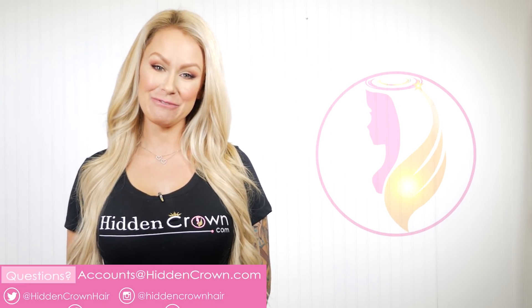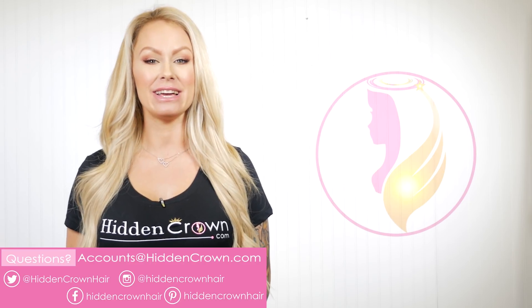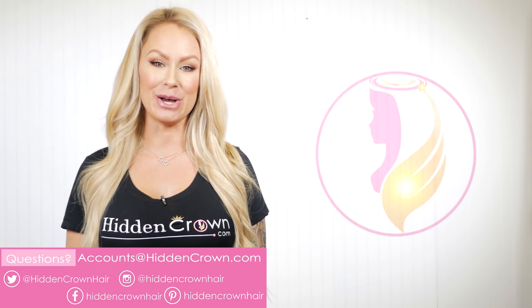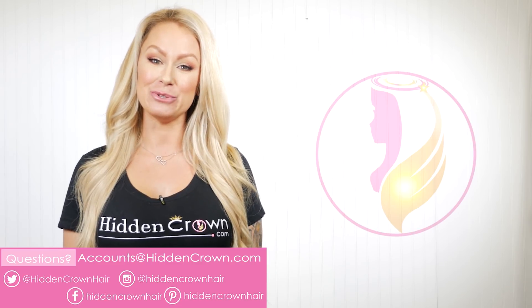We hope you found this video very helpful and that it answered all your questions. If you have any further questions, don't hesitate to contact us via email at accounts@hiddencrown.com. Make sure to find us on our other social media platforms below and check out the related videos.